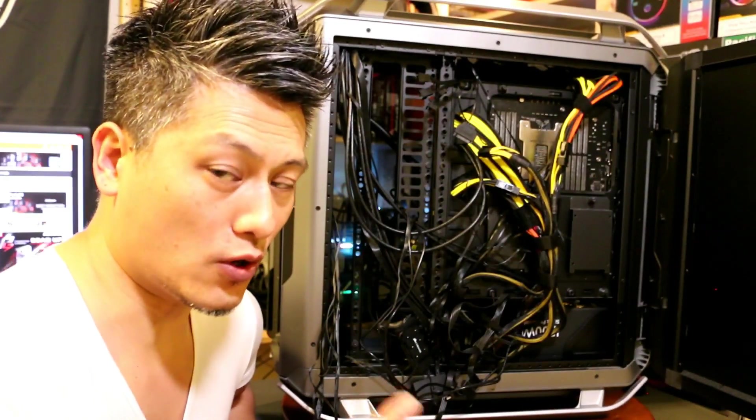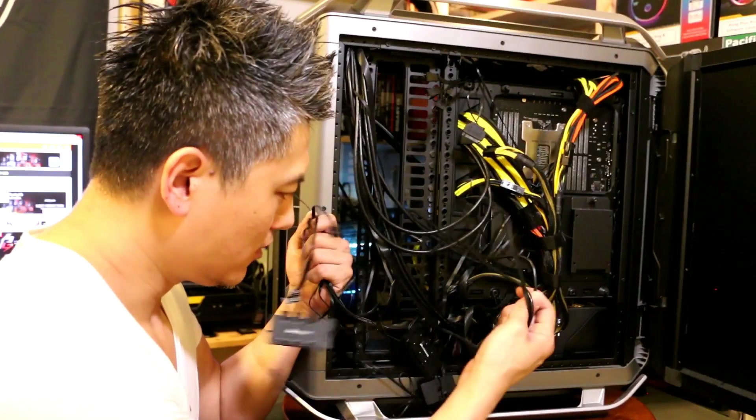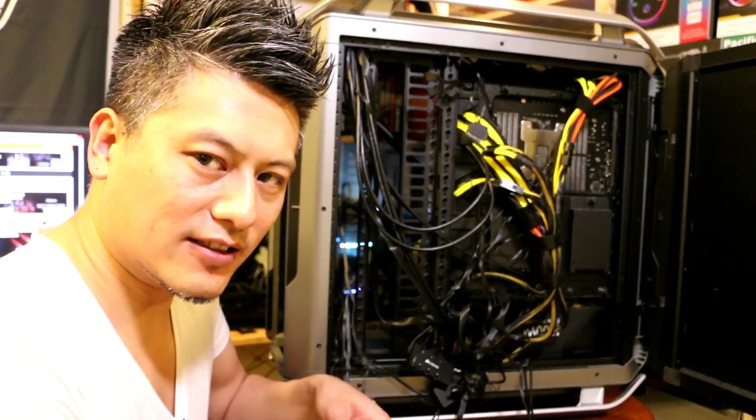Trust me, you do not want to do this cable management part — but we'll get there in the end.